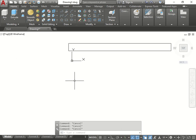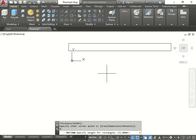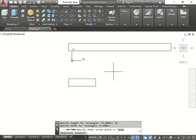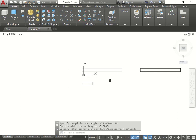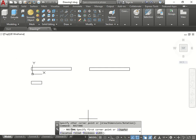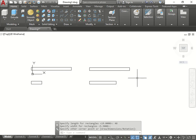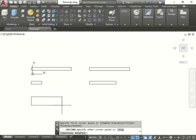We'll do another rectangle and align them to each other. Dimension 19 by 5 and a half - it already saved the number from before. Rectangle again - remember if you press space bar it uses the last command you worked on. We'll make them align to each other. Dimension 48 by 5 and a half.